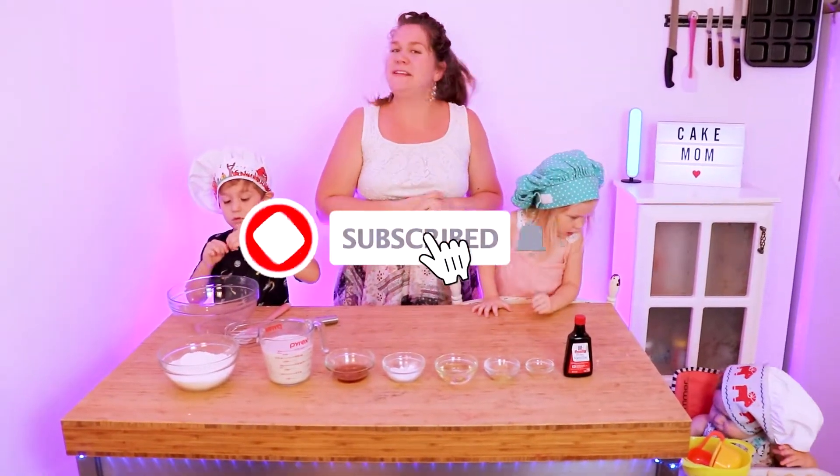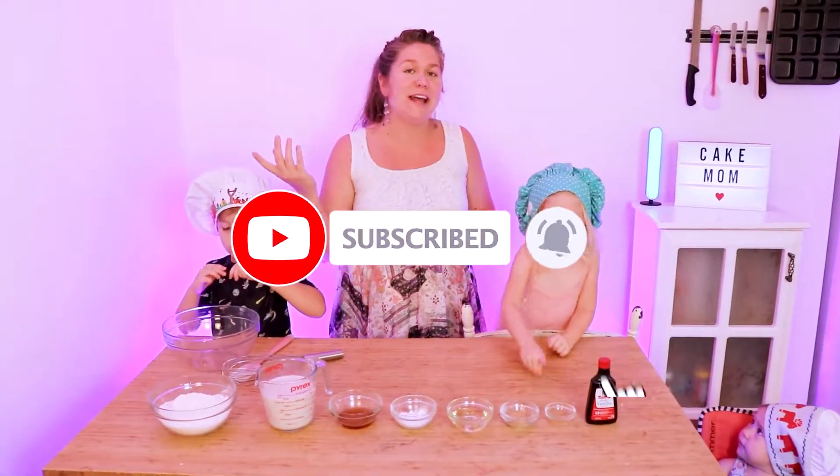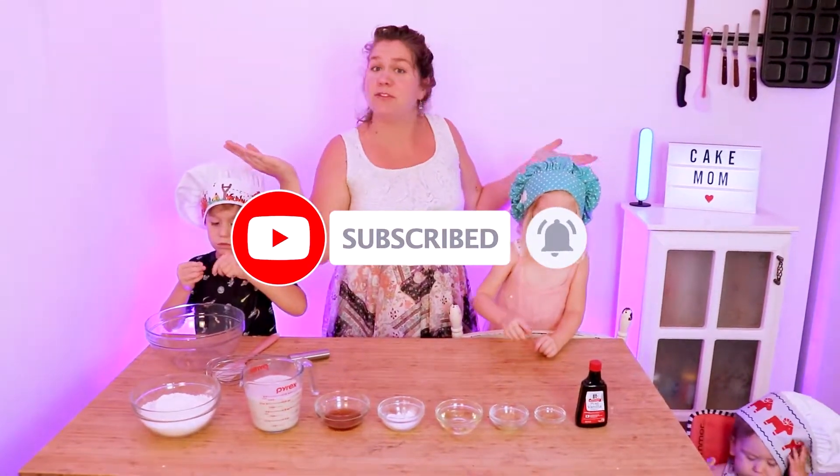If you're new or haven't already, please consider subscribing to this channel and hitting that notifications bell so that you can see when I post my next video.